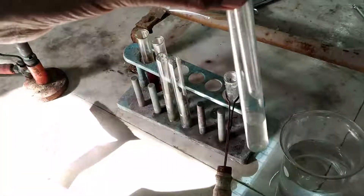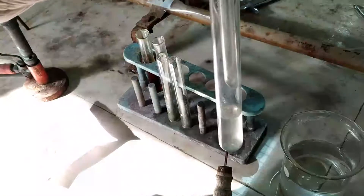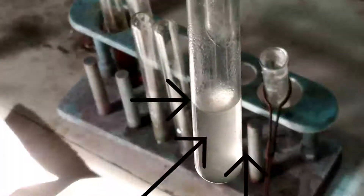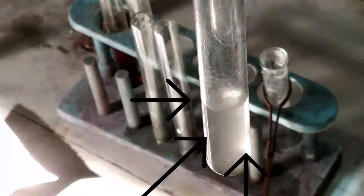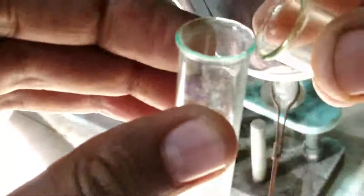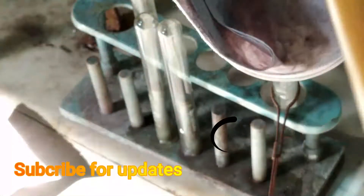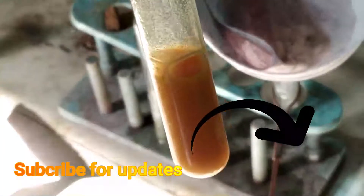Sometimes you may observe some slight precipitates, but it's nothing to worry about. To this solution, add neutral FeCl3 — this is neutral FeCl3 which we are adding to the aqueous solution of cinnamic acid. You will clearly see that the addition of neutral FeCl3 to cinnamic acid gives yellow color precipitates.